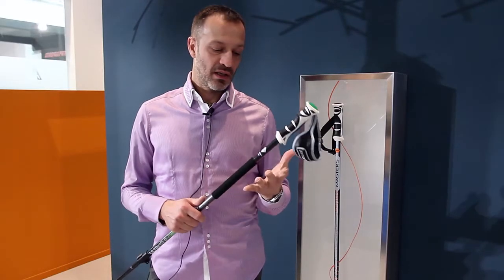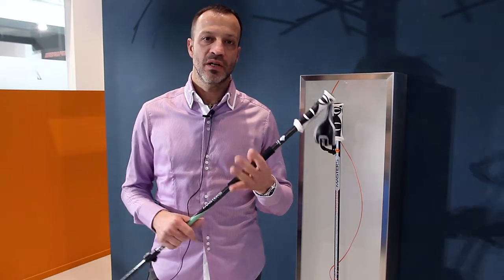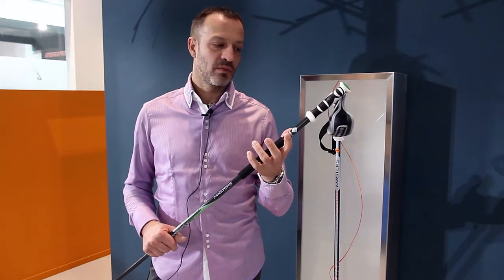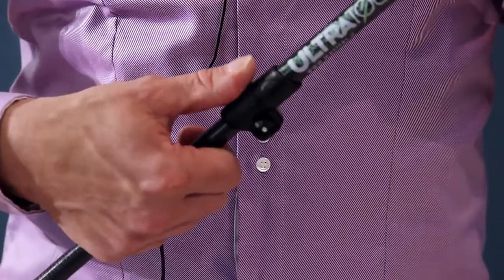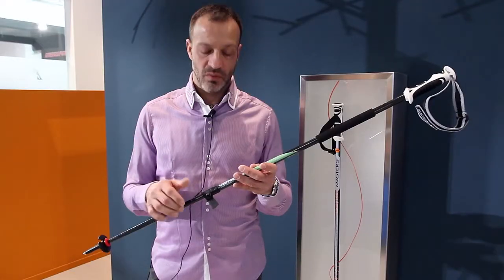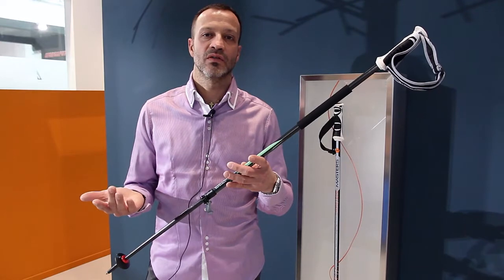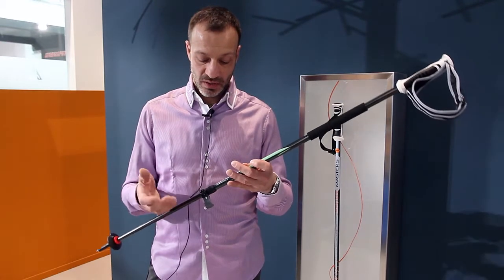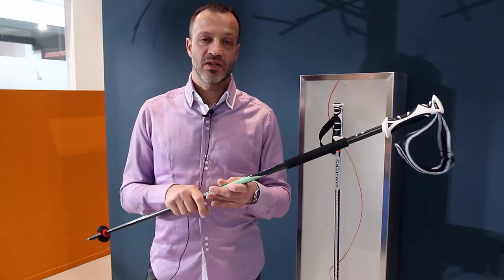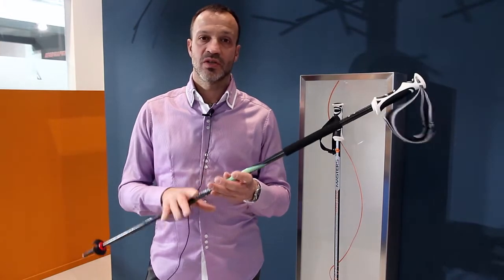There is a second grip so you can go up the mountain — with snowshoes or skis — and the skier can adjust or take the pole directly from here. The main feature is a regulation system that is very easy to use: you open the system, adjust the small role in anodized aluminum to avoid oxidation in snow conditions, make the regulation, and close it. This system has been tested down to 50 degrees below zero because it is always under pressure.